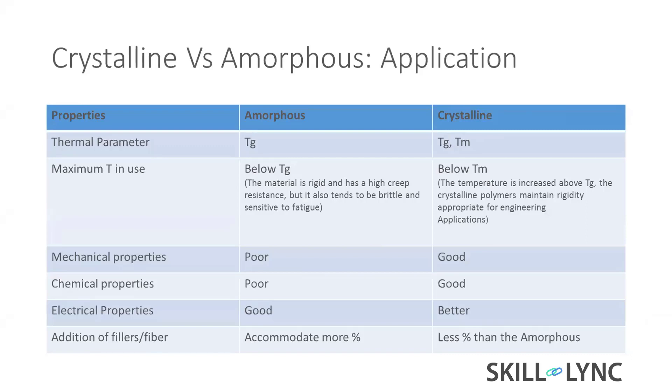The Tg is like a phase change from molten stage to a more solid state. Amorphous material stays within the glass transition temperature range, whereas crystalline material can sustain below the melt temperature for application purposes.